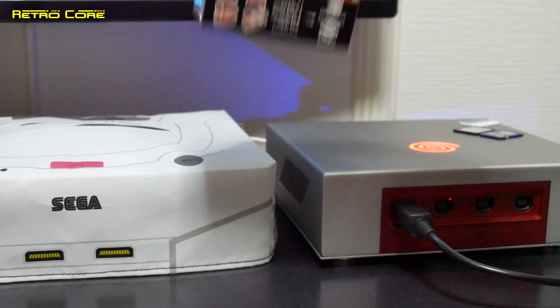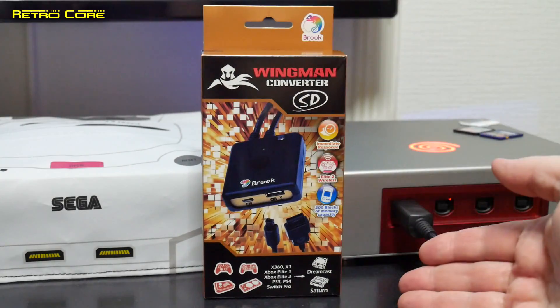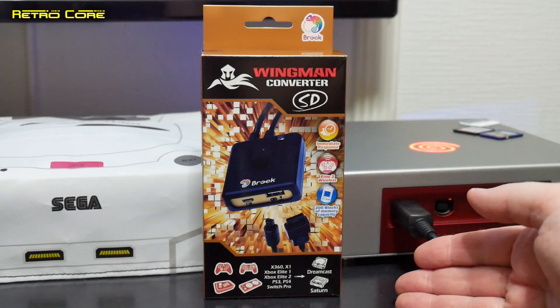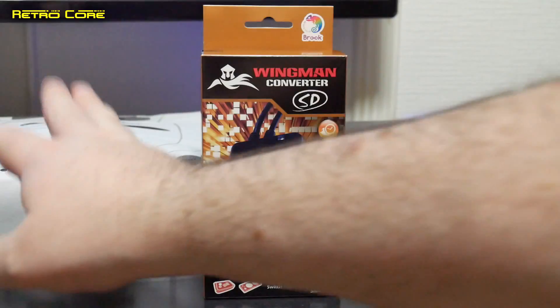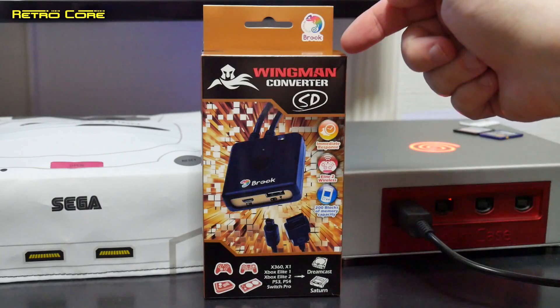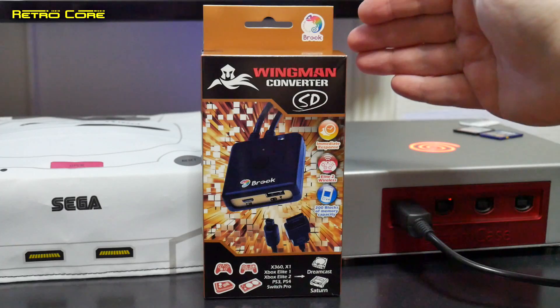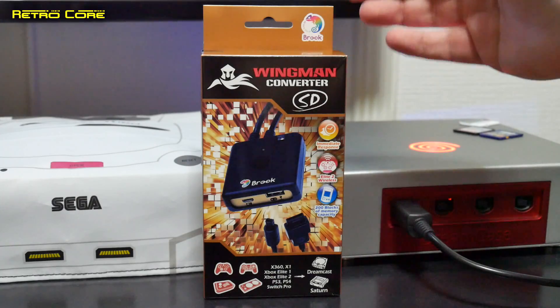Here's the answer to your question — this is the Brook Wingman Converter SD. Now this will allow you to use different types of controllers on the Dreamcast and Sega Saturn. The best thing about this is that Brook make quality products. I've got a few Brook converters which you may have seen videos of, and they work like a dream.